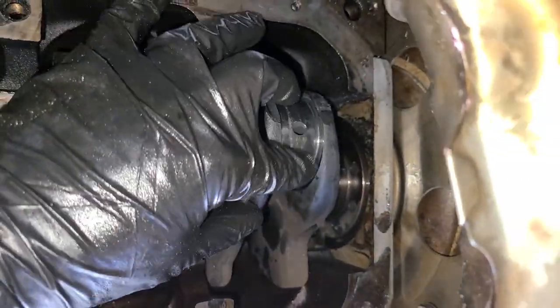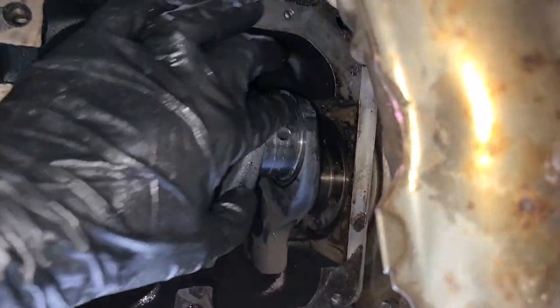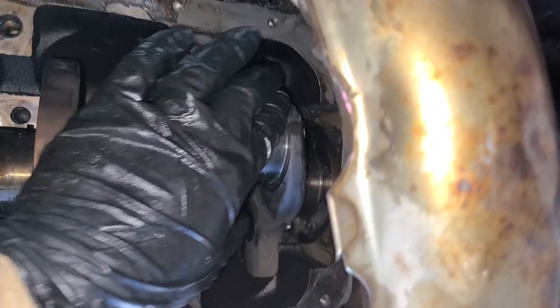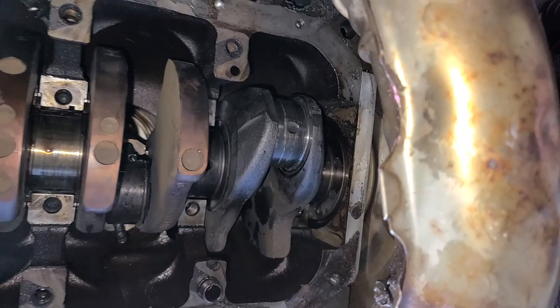So here it is, people. It actually doesn't feel bad. You know, it's a little rough, as you can imagine, but it's not as bad as you think. There's no big gouges out of this crank journal.